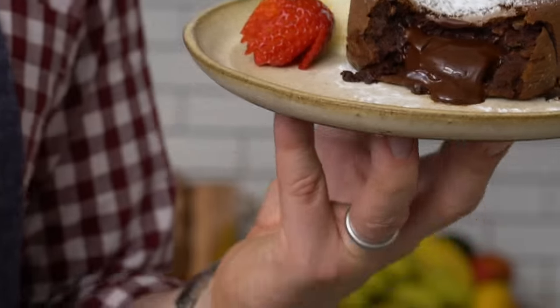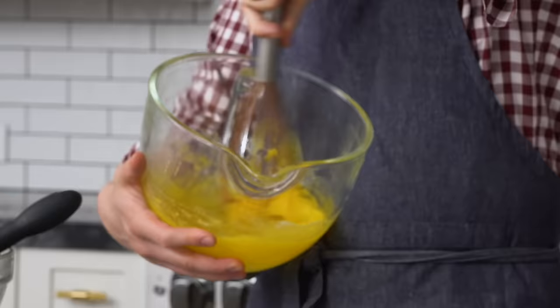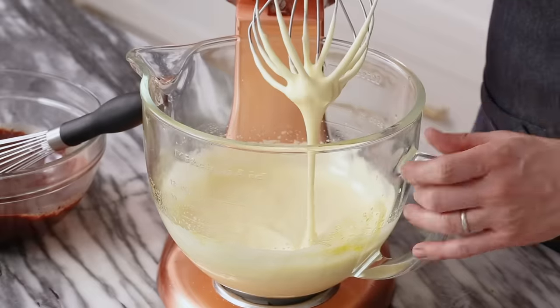Hey bakers, John Cannell from Prep Your Kitchen here. Today we're making this decadent chocolate lava cake. It is so easy, comes together in less than 20 minutes, and this is a chocolate lover's dream. Let's get started.